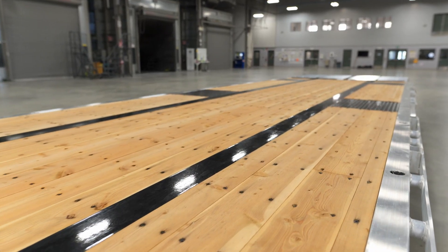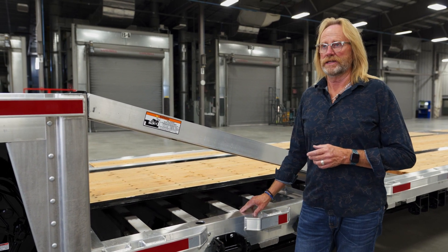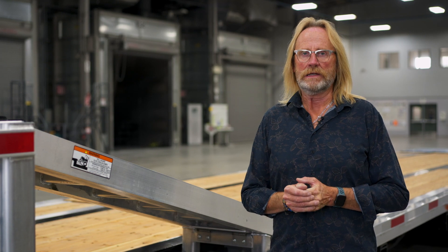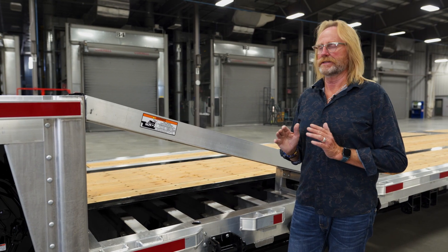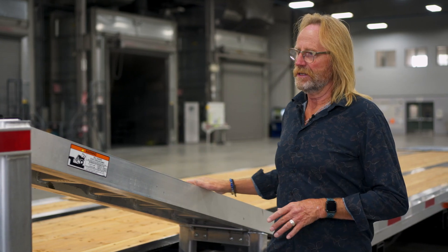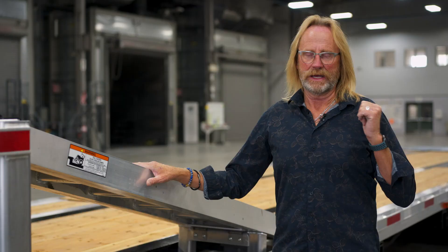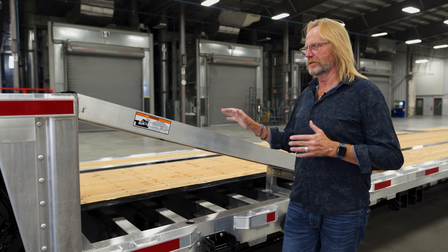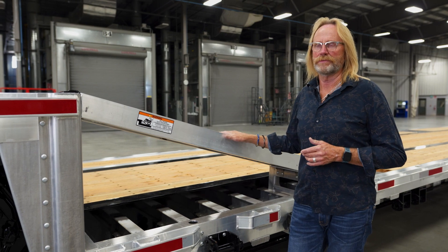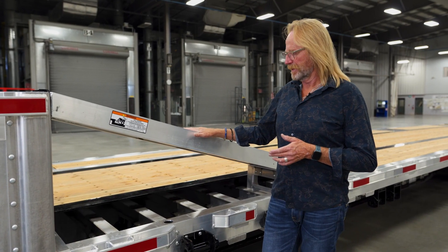Our deck height is 35 inches; we also offer the standard 41-inch deck height. The difference is just a different tire size in the back — the 35-inch deck height has a 17.5-inch tire, and the standard 41-inch deck has a 22.5-inch tire. The trailer is virtually identical in construction other than the lower ride height. Some differences include the slope angle: with the higher drop, the front slope angle increases but the back angle is more shallow. This unit has a 12-degree slope at the front and 17 degrees at the back, while the 41-inch has a 15 and 16-degree slope angle.